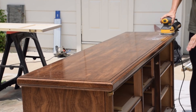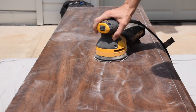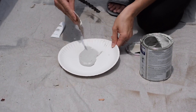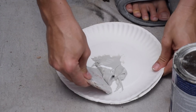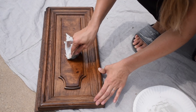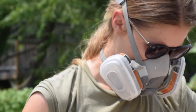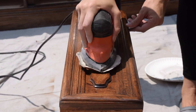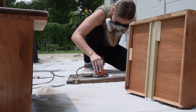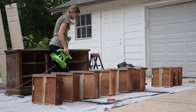After cleaning everything really well with a TSP substitute, I gave everything a good scuff sand. I am using Bondo again to fill the existing hardware holes, and I've really been enjoying using it — it dries really quickly, really hard, and gives a really smooth finish, but you do want to work with it very quickly because it dries very fast. After the Bondo dried, I sanded that down and had to use my detail sander on some of the smaller, harder-to-reach areas. Then I blew everything off with my leaf blower and gave everything another good wipe down to get all the dust off in preparation for primer.